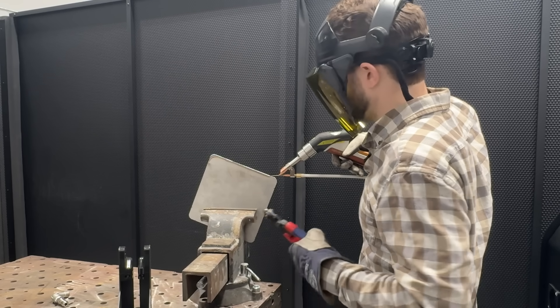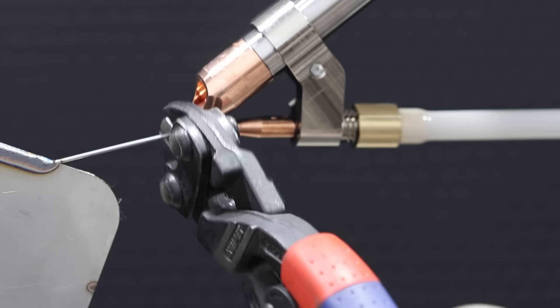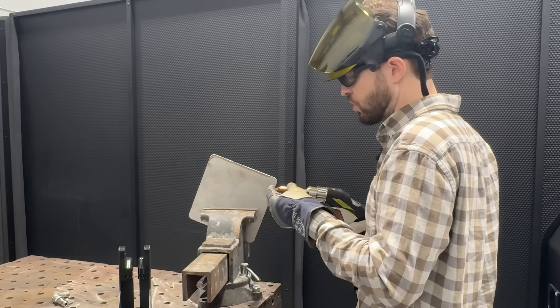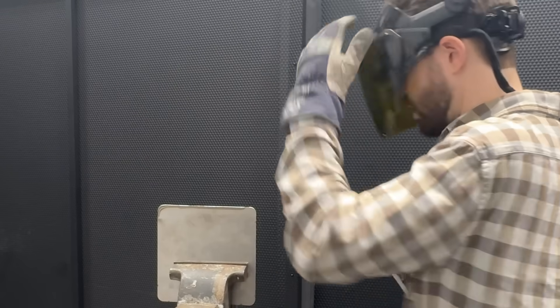If you ever do get your wires stuck while handheld laser welding, the best thing to do is pay out about an inch or so, trim it, and you've got enough leverage to break that wire off. Nobody will ever know you got the wires stuck. If you trim it too short, you'll leave a stub, and if you try to shoot it off, you're just going to leave marks all over your part. Trim up and get a good restart.